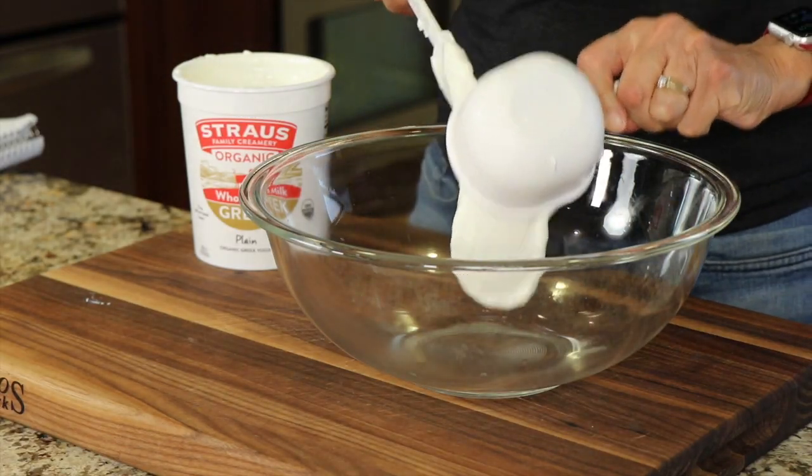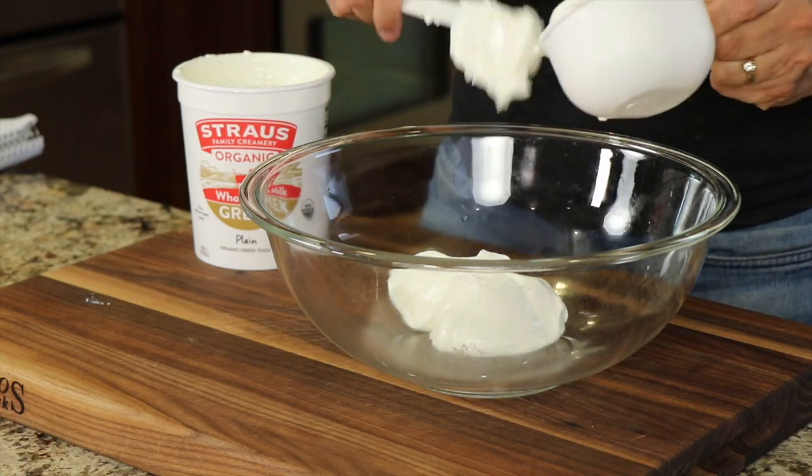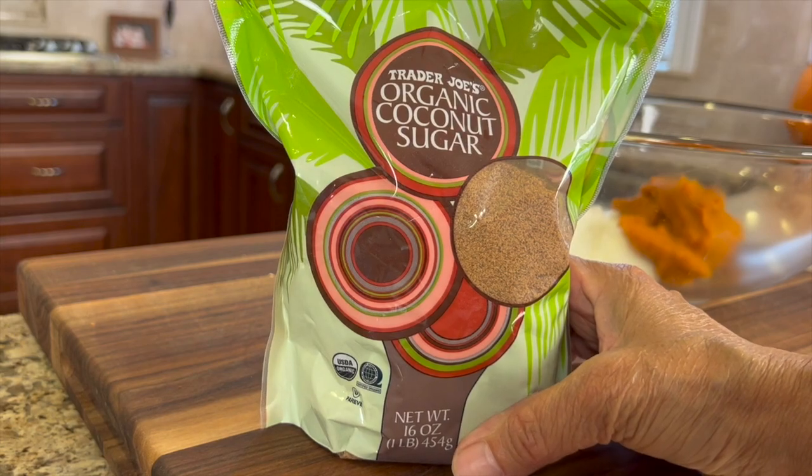Here's how we're going to make this a little bit more nutrient dense. We're going to start by using Greek yogurt as part of our base, and that's going to provide you with some live cultures, which is good for gut health. Not to mention there's a good amount of protein in yogurt. I'm going to be using some coconut sugar in place of regular white sugar, and that's going to help keep your blood sugar levels a little bit more stable.